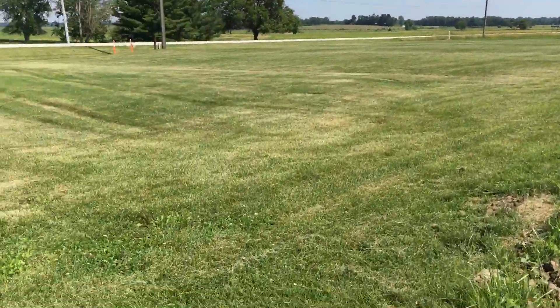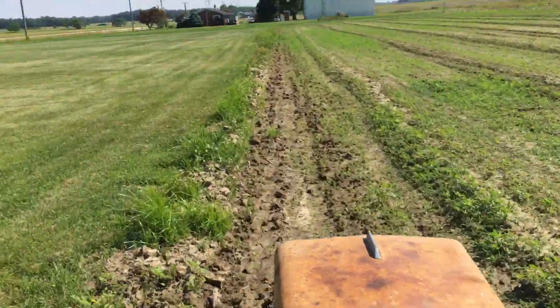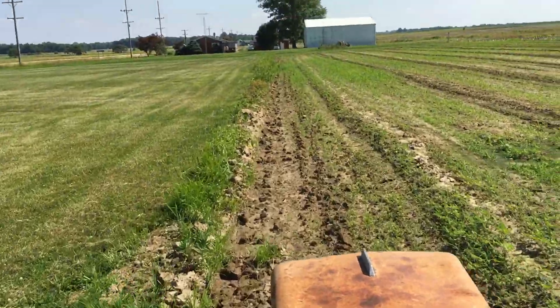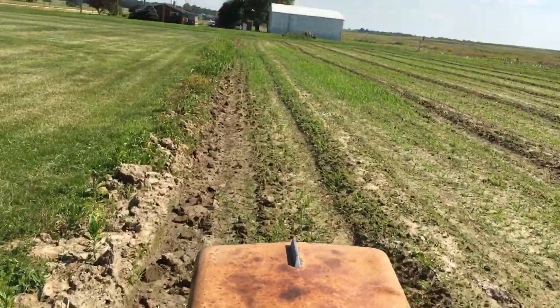Beautiful day for this. I'm probably gonna go to town after — we're gonna have a few beverages and a fat steak. Look, auto-steer is keeping it straight.